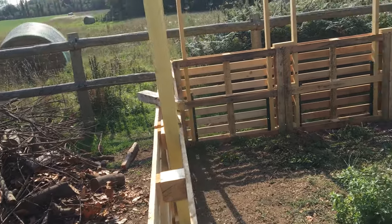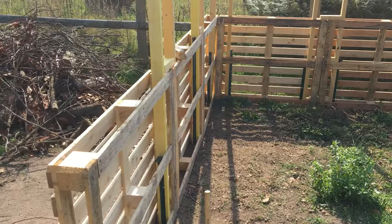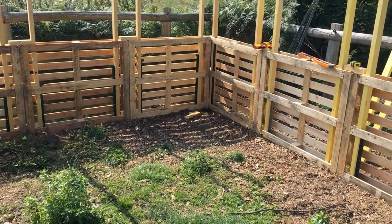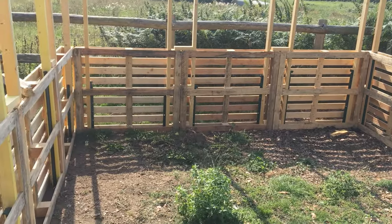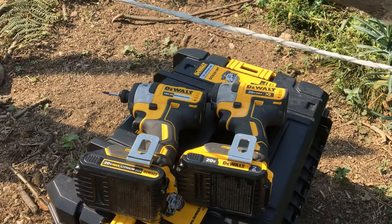But that's alright. This is where I am now — I'll take more videos later and show you the finished product at the end of this video. I'm using my DeWalt Impact Driver and also my DeWalt Circular Saw.